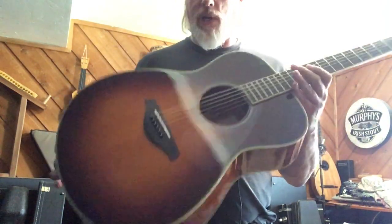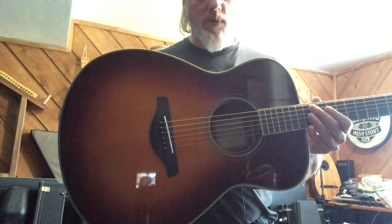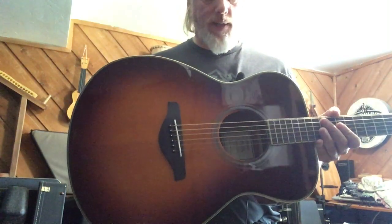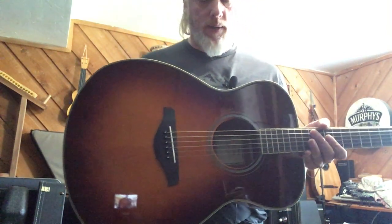With that feature, I imagine this guitar is going to be, or is, fairly popular. Let me know if you've run into one of these before and what you think of them. Of course you don't have to use any of that technology. You can just play it as an acoustic or just take your sound out normally without that treatment.